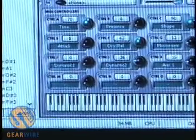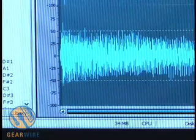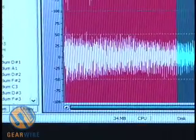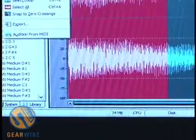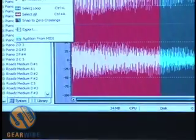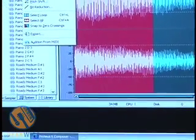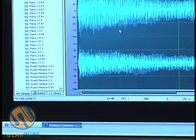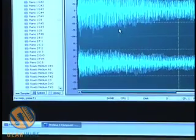Emulator also has a full-blown wave editor built in. It allows you to do looping and destructive editing on waveforms — standard things like truncate, reverse, normalize, DC filtering, and more. So basically you never have to leave Emulator; you can do all your editing and sample work inside the program.